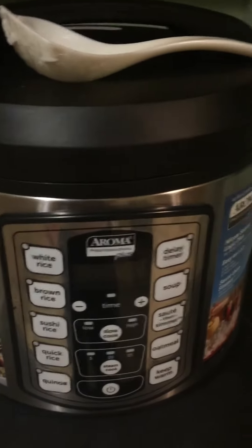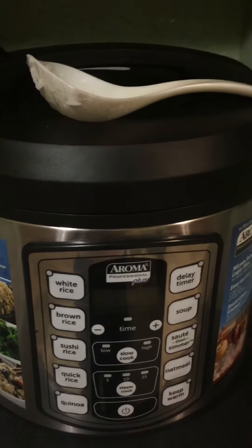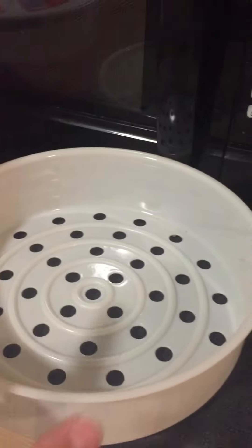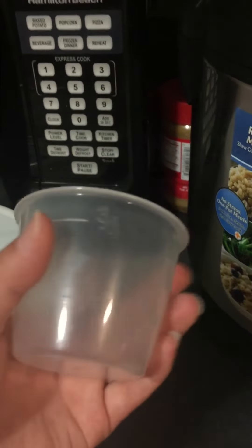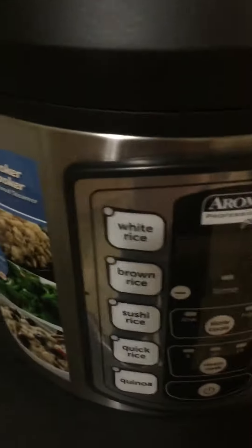I usually only use it for rice. It takes 20 to 30 minutes, so I start the rice before I cook my meal. It also comes with a basket to steam dumplings and other foods, and a cup to measure the rice. For my family of four, I usually use three cups of rice and three cups of water — there is a fill line up to number three — and this is how it comes out in the end.